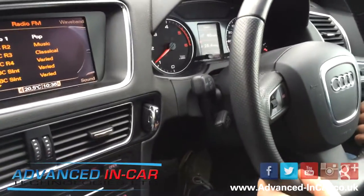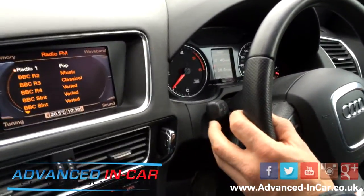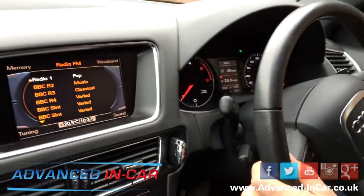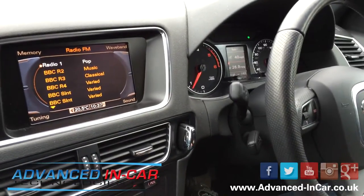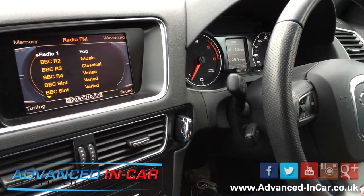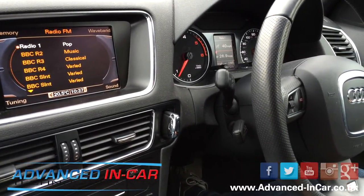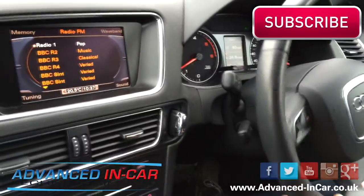As far as getting a quote from Advanced In-Car Technologies, there are 40 to 50 different variants of cruise control at different prices for different specs and models in the Volkswagen Audi Group range — same with SEAT and Skoda. Prices range from £199 up to £500 if wires need to be connected to the ECU. Please get in contact with us with your VIN and chassis number, email address, and telephone number for an accurate quote. Most work is done at our workshop in Dorset, although our London team is also experienced with cruise control retrofit.